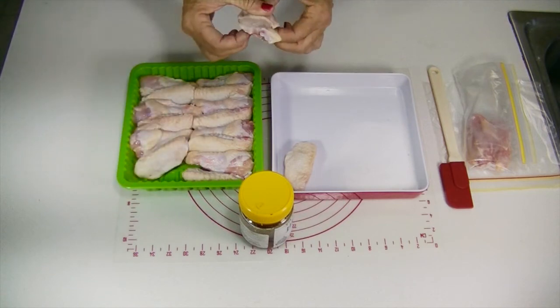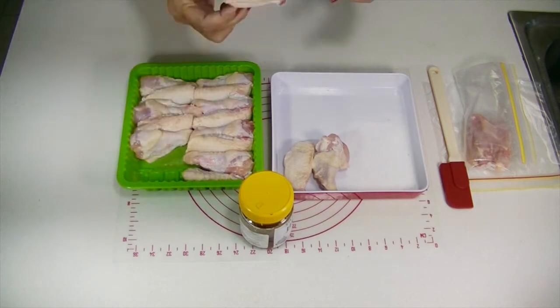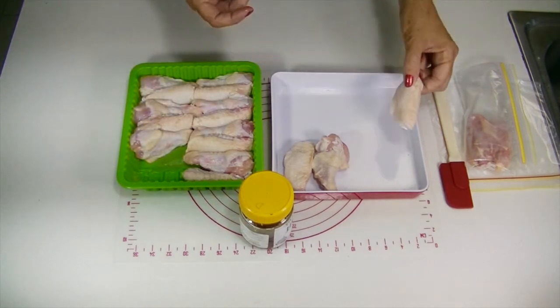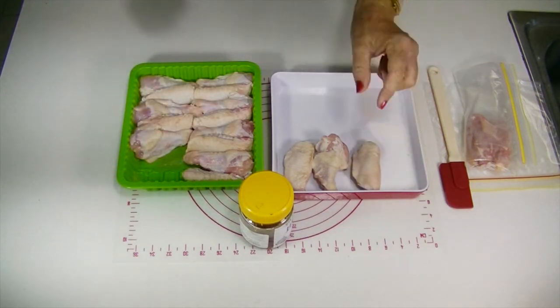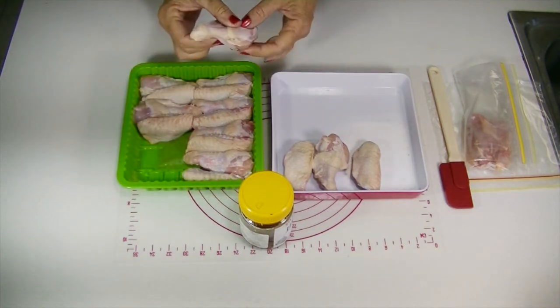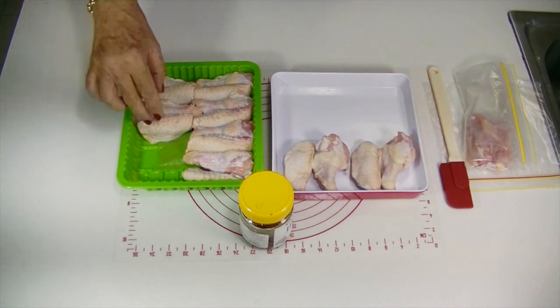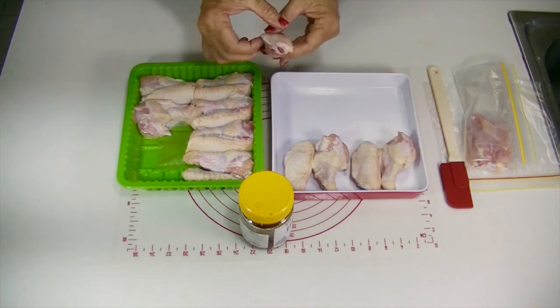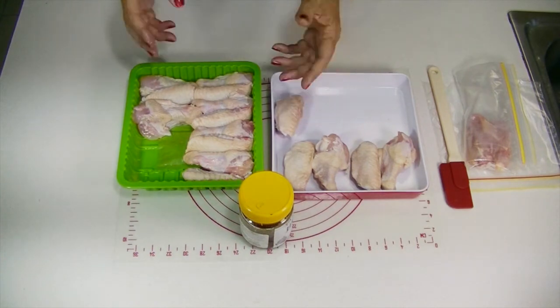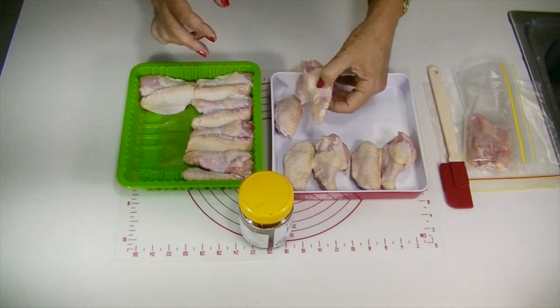Dogs' digestive systems are much better equipped to handle bacteria than ours, and so salmonella will not be a problem in a healthy adult dog. Chicken is a great source of the proper amounts of both calcium and phosphorus. The marrow in the bones also includes copper and iron, which is very important for combating fatigue, especially in an elderly dog. They are easily digested.